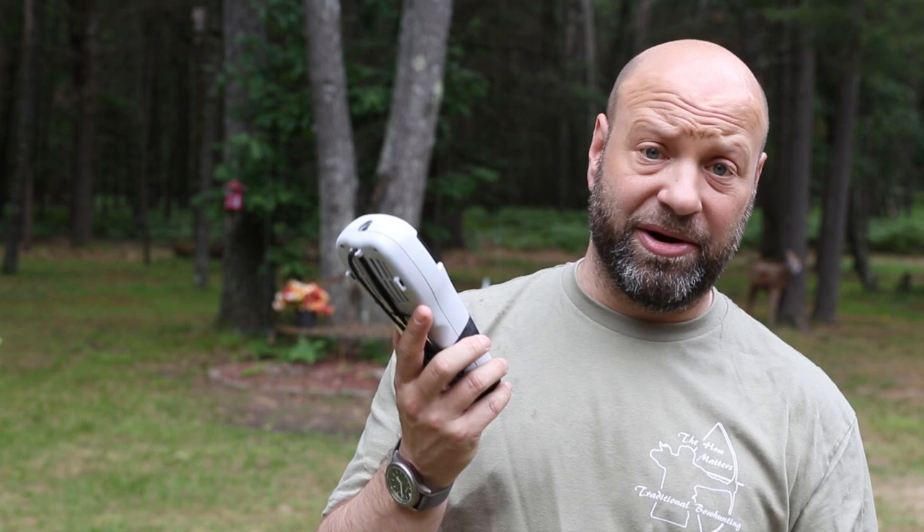The only time I ever take this in the woods hunting is on bear hunts. I barely ever run it while I'm actually hunting, but I use it a lot while I am out on bear hunts. But we'll talk about that in a minute.